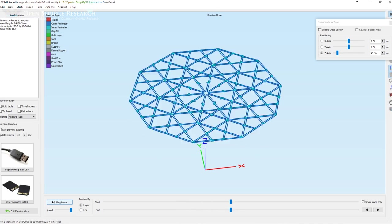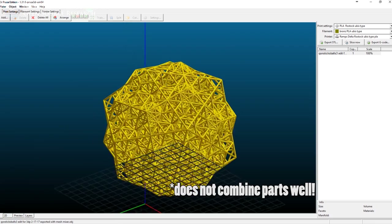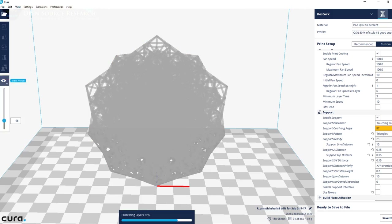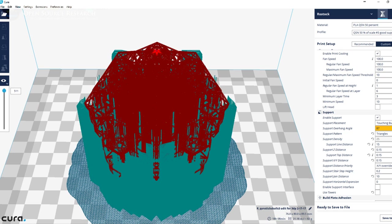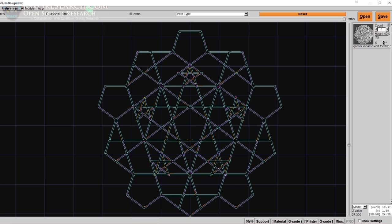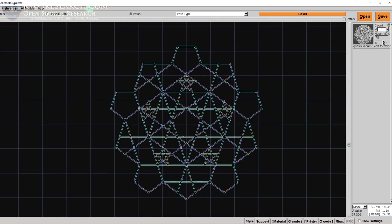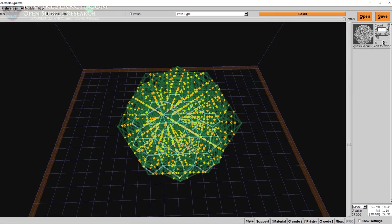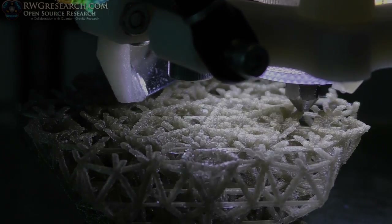Simplify3D worked really well to make the model solid and print it with no intersections. I also tried Slic3r Prusa Edition — when it tried to do supports my computer just kept locking up. Cura seems to load this really well and supports are okay, but I haven't tried printing with it yet because I'm trying to get the supports balanced really well. MatterHackers MatterControl does not like this model at all. KISS Slicer also works really well and was actually the first thing I used to print it, and that one turned out pretty well.